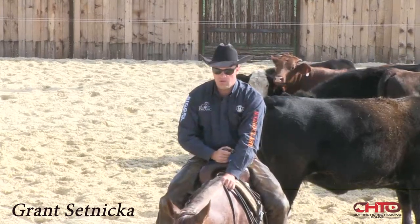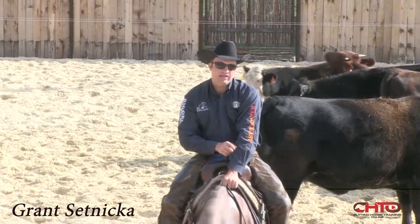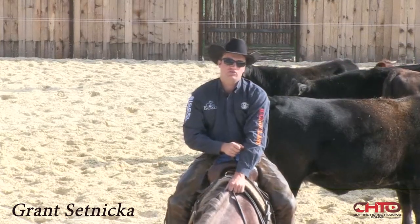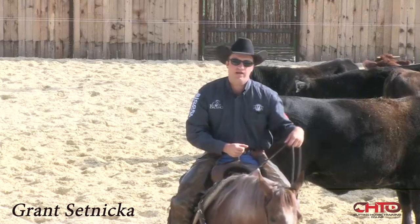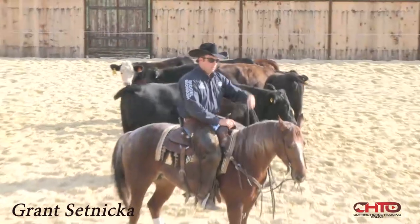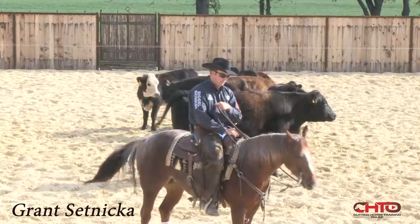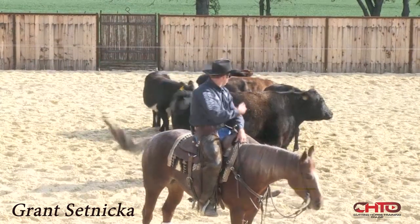So my goal to get a horse defensive and accurate — I do a lot of just driving off. And when I say driving off, that is working usually 90% of the time without a turn-back guy. It depends kind of on your cattle. Like these cattle haven't been worked.